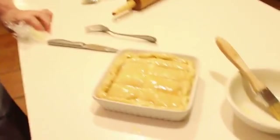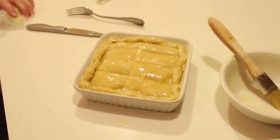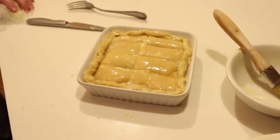We put a pastry dough on the bottom and on the top, and you score it with the knife. I put some eggs on top.